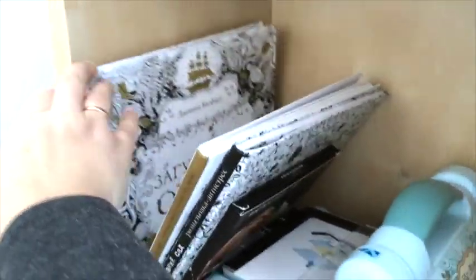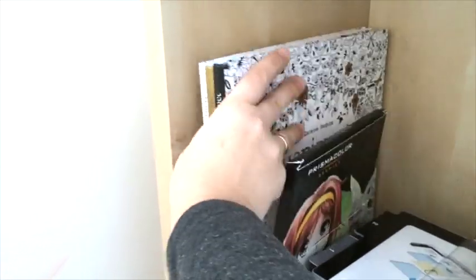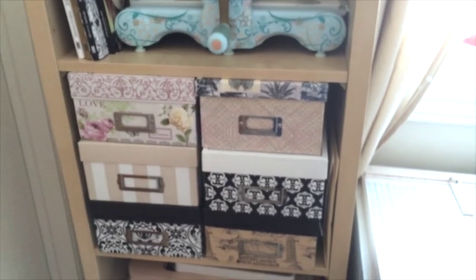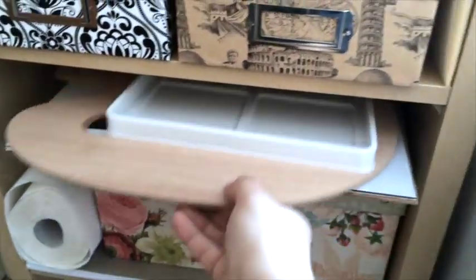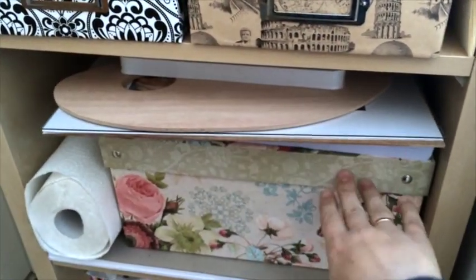These are three of my favorite coloring books — there are Ukrainian versions of Enchanted Forest and Lost Ocean. And here is my Big Shot. In these boxes I store all kinds of things: there's lace, ribbons, threads, and stuff I don't use often. Here is a wooden palette and also a plastic one, pretty new as you can see.